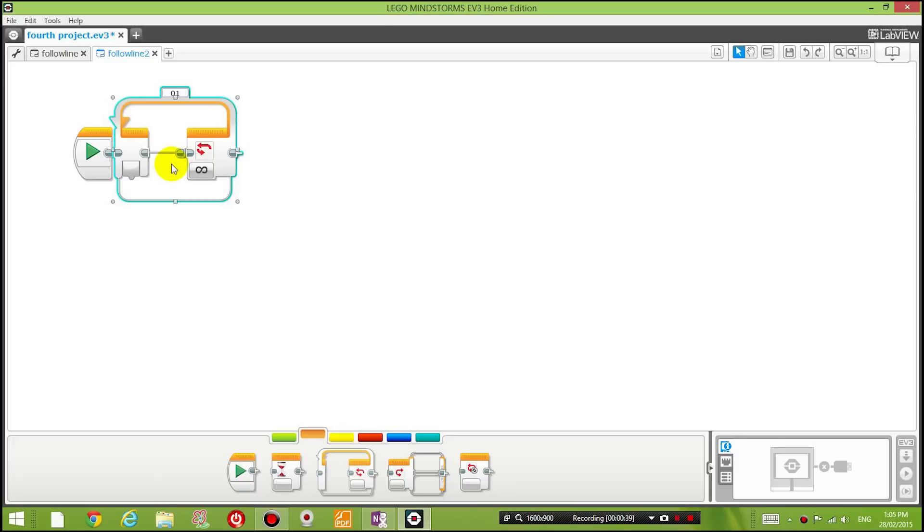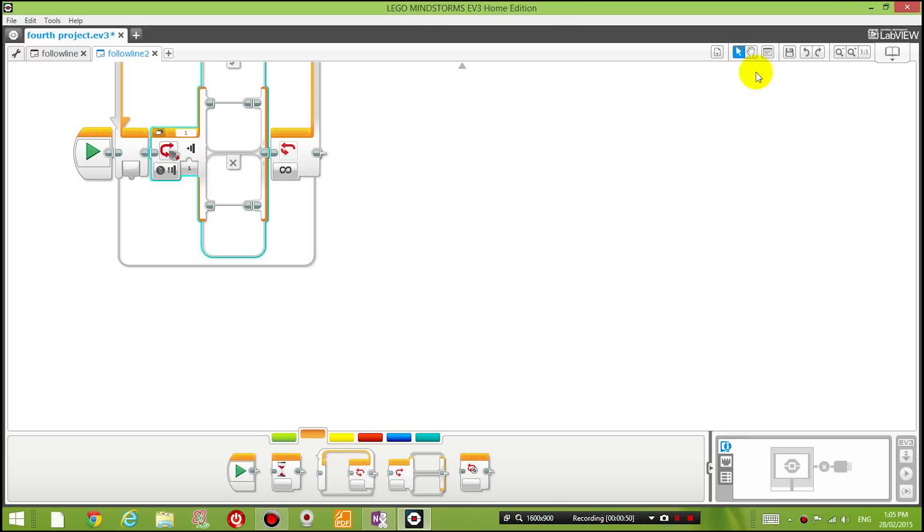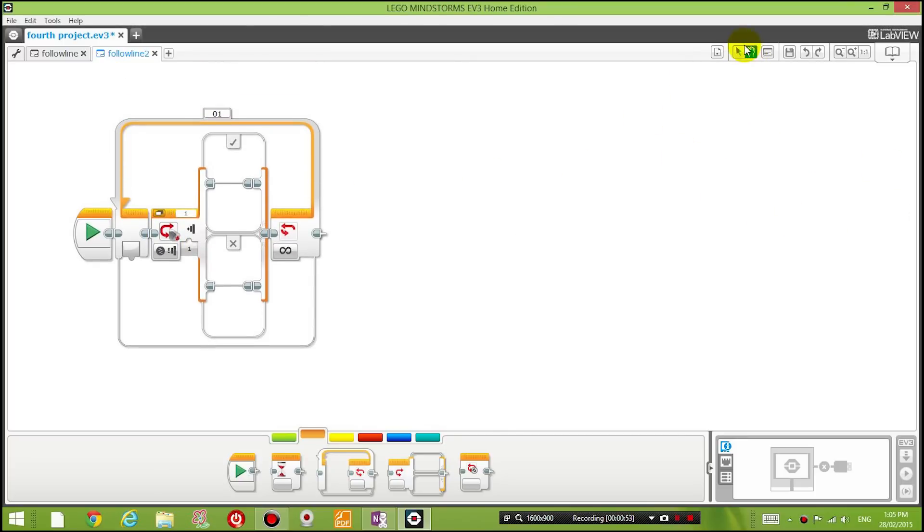The next thing is to drag in another flow control block called the Switch. The Switch evaluates a certain condition and sees whether it's true or not. If it is true, we do whatever is in the top section; if it's false, we do whatever is in the bottom section.